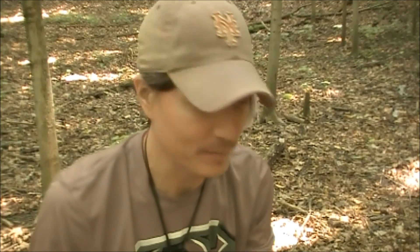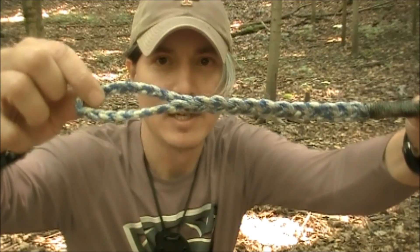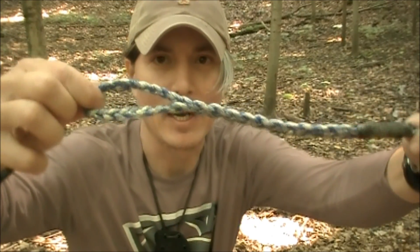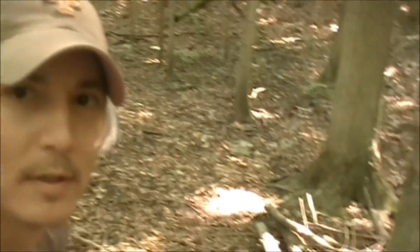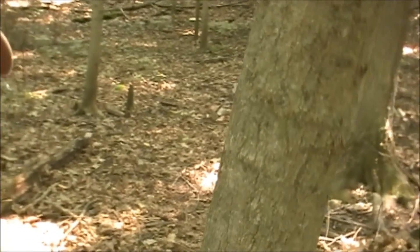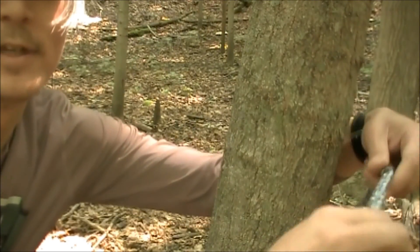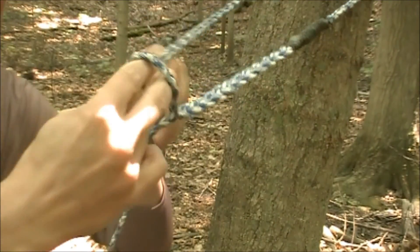As far as tarp setups and hammock setups and ridgelines and stuff like that, it's tremendous. Because this loop right here — braiding this loop into the end — makes it very easy to set up. Let me show you. With this end here, all I need to do — there's my loop — is simply come around the tree.